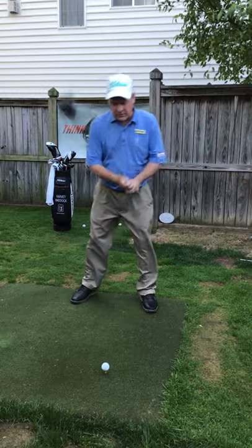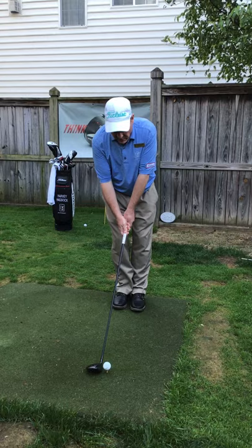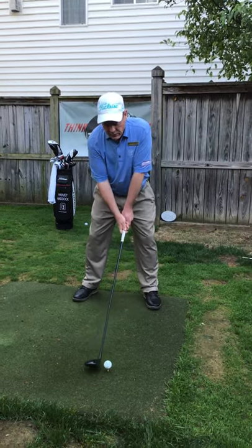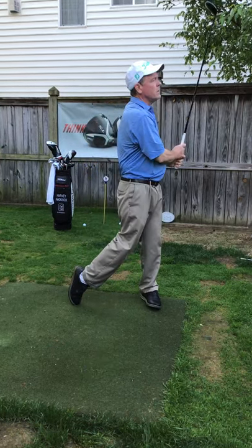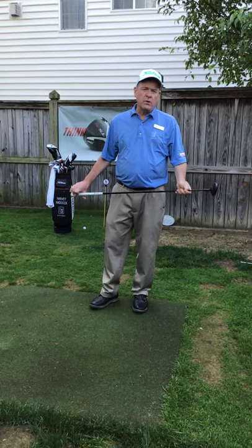Here I am on the first hole. I've got my ball teed up properly — little half step, three steps back. I feel pretty good about that. Graceful takeaway with the arms, swing through it, and hit that real clean.